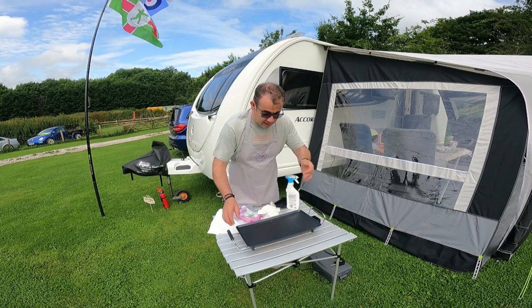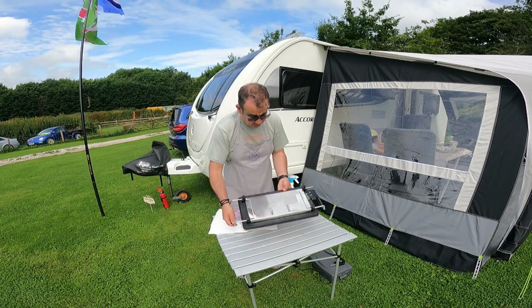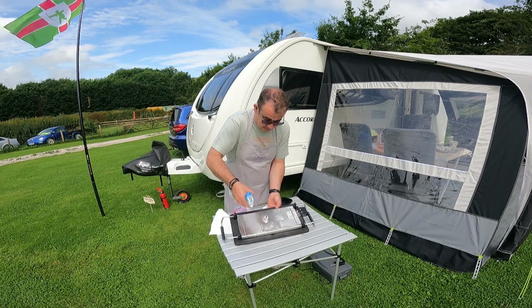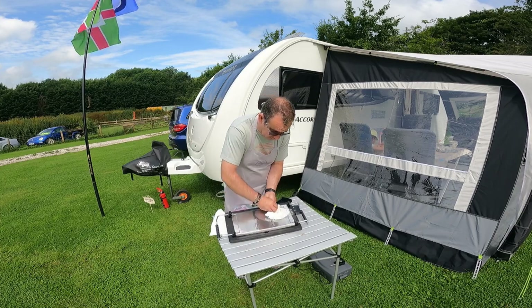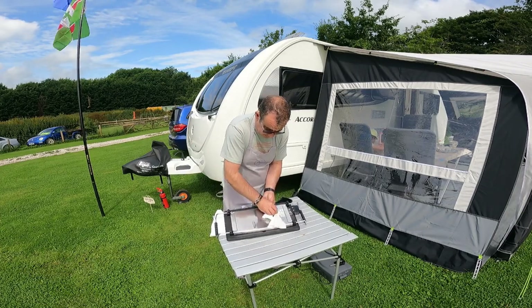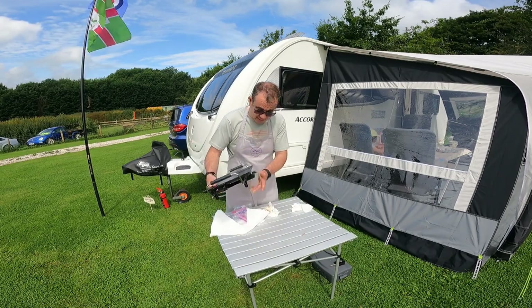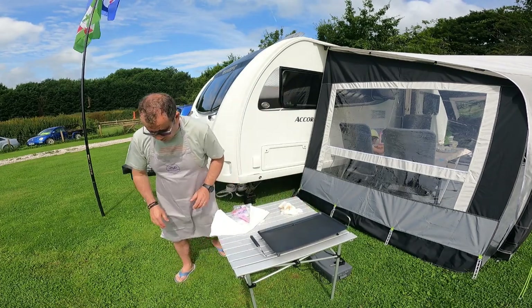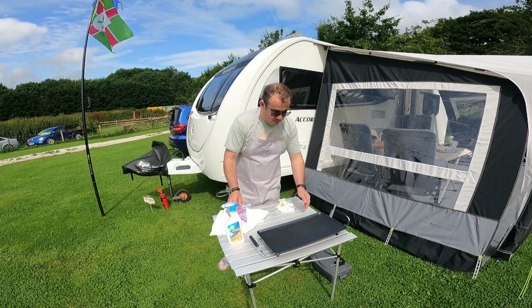There we go. Just before sliding this back into the base — one thing I've had with previous things, not too bad, but you can find it gets a little bit greasy around the bottom area. So it's worth just giving that a bit of a wipe as well. Then we're ready to literally just slide that back in there — so that's the Camper Fry Up XL grill all ready to use again.